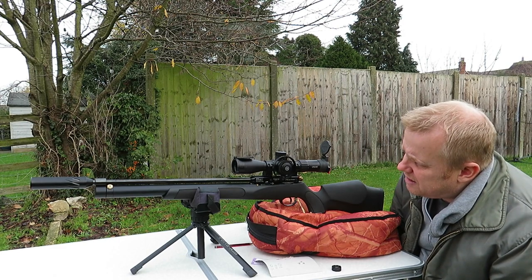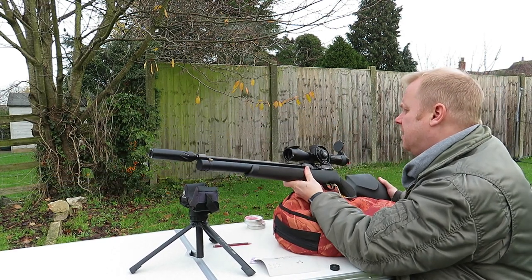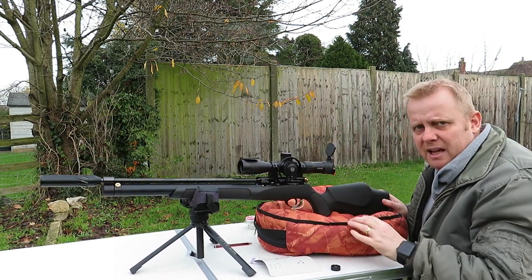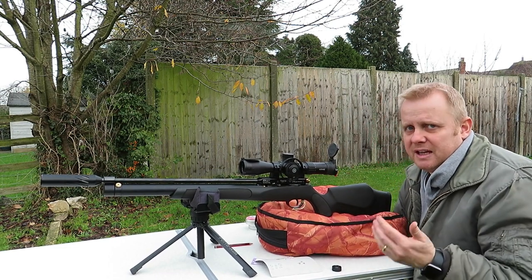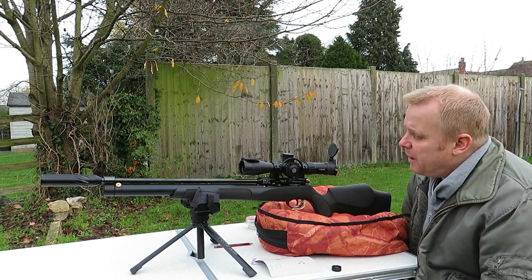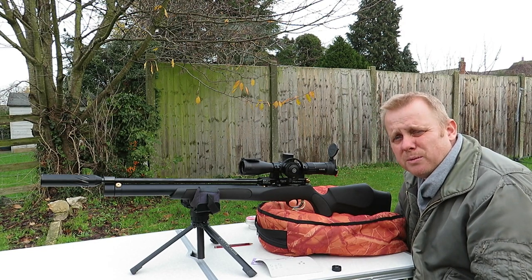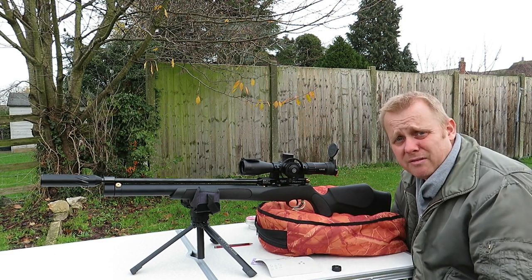This is in .177. The website blurb says 100 to 120 shots between fills, but that's going to depend on how high you fill it. On the side it's saying max of 220 bar. I haven't been filling it above 200 — it's not my rifle, so I always go on the conservative side of the fills. I've been getting 50 to 60-plus usable shots with the way I've been filling this for plinking and general fun.